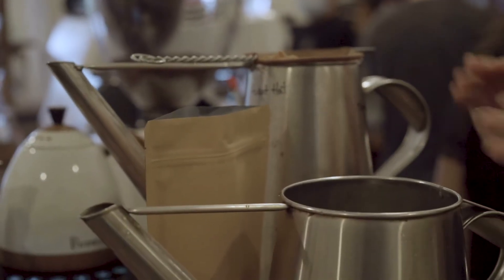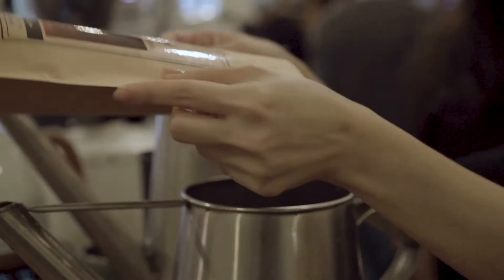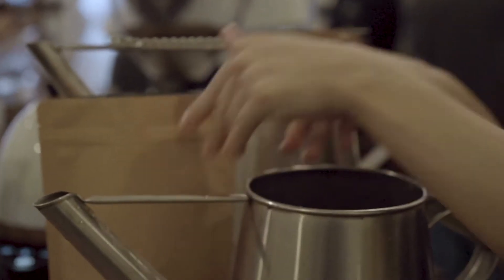I've prepared the hot water beforehand already. All we have to do is pour the powder into the pot. I'm using 100 grams of coffee powder here.